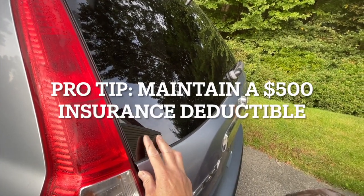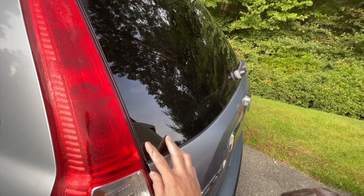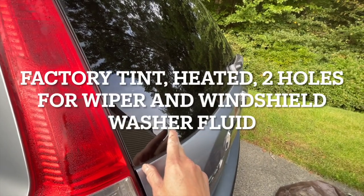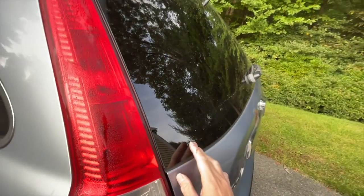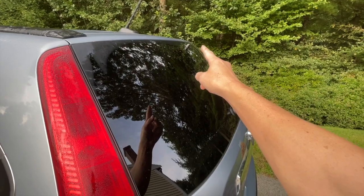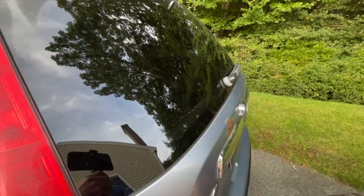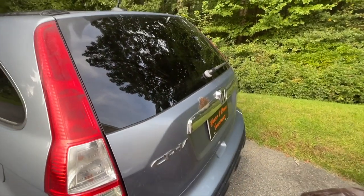This would have been covered, but it came out to about seven hundred dollars after discount. They did a good job — put in new tinted glass, which is the factory spec, with the heated coils, the window washer squirt, and the wiper. They recommend changing the wiper but I can just do that myself.